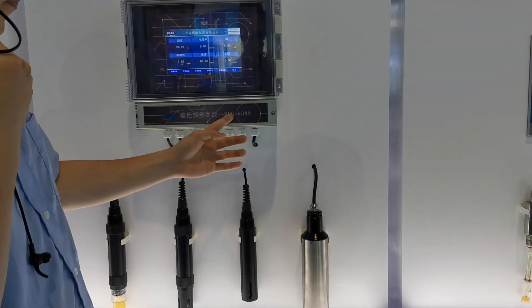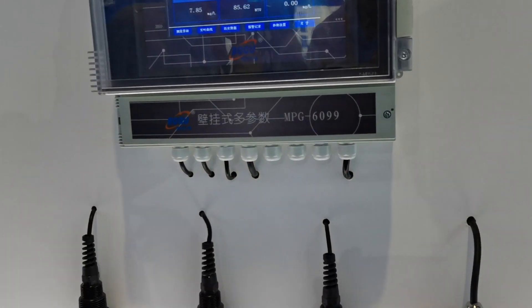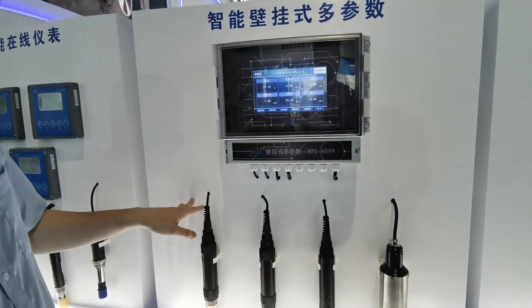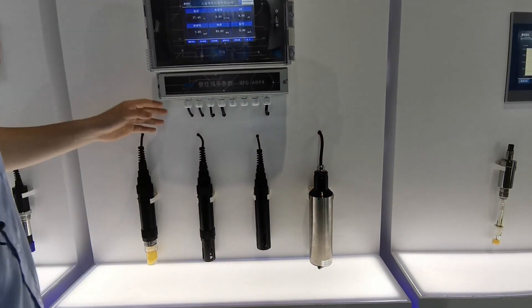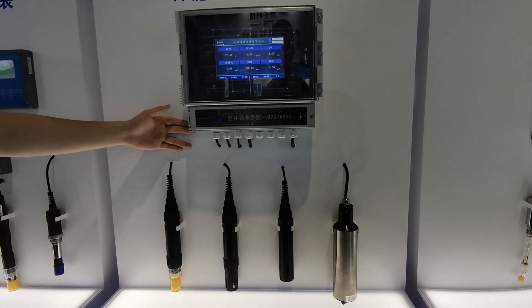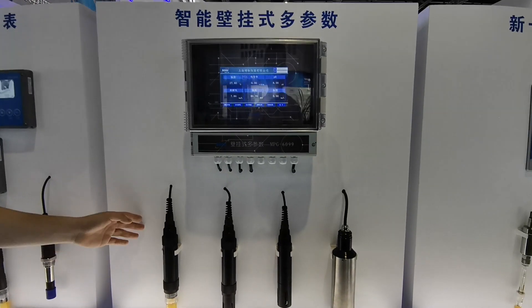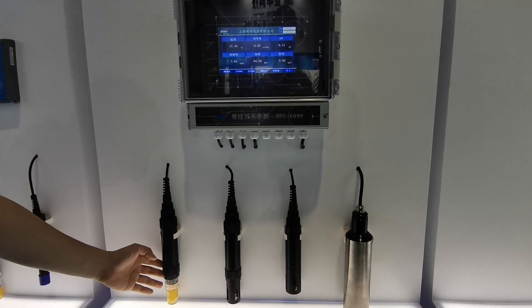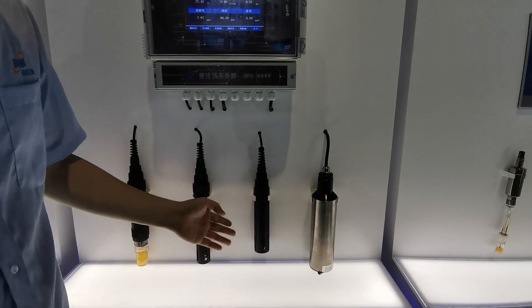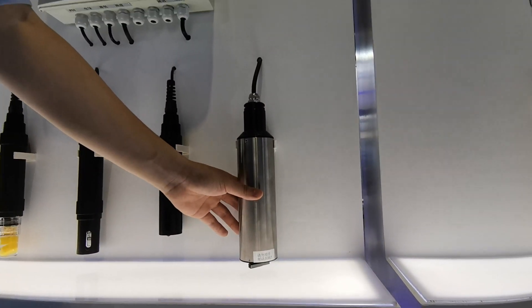It's the MTG-6099. It comes with digging sensors, and this component can measure the maximum quantities to add to different water modeling sensors — including pH conductivity and dissolved oxygen.